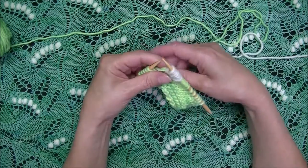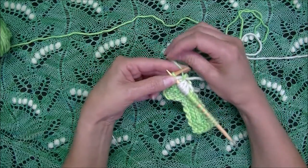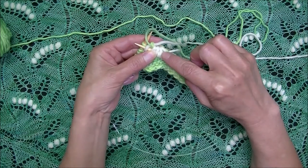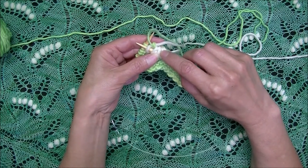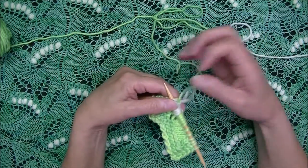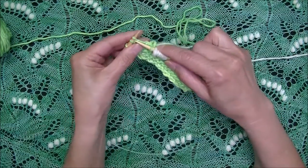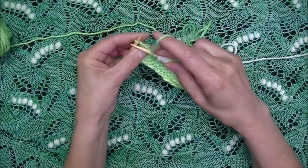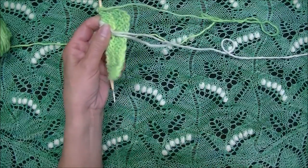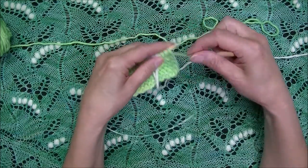Then I drop my contrast color. The main color is positioned toward the next stitch, but you can't see it across the nupp — and that's exactly what we want. Then I pick it up and continue working my pattern. I'll note that throughout this video, I will be showing my technique worked both continental and English style. We're starting here with English style.